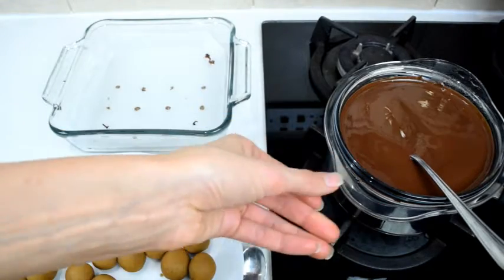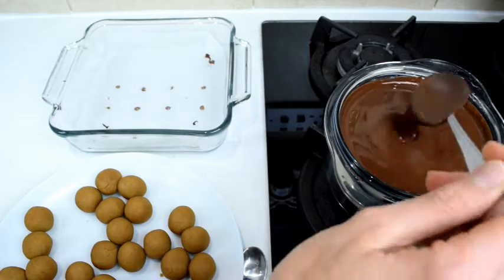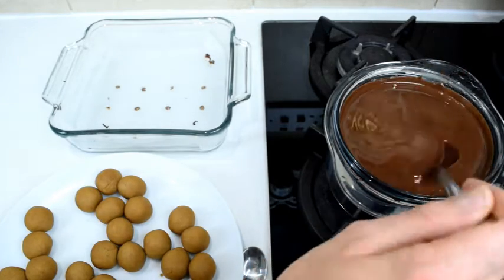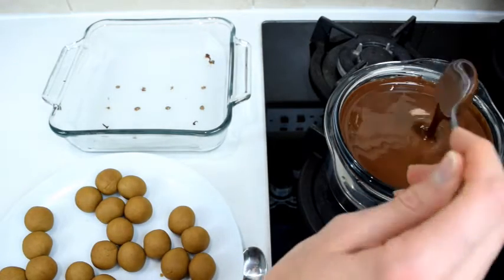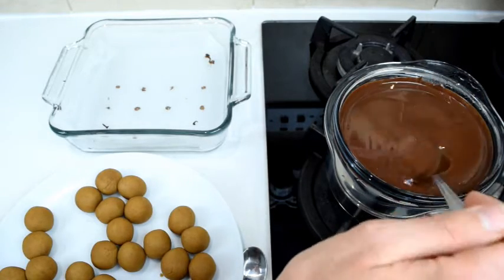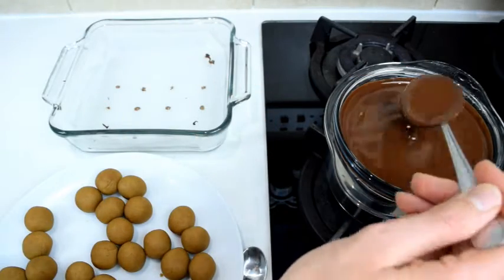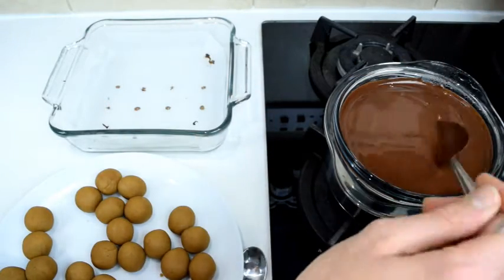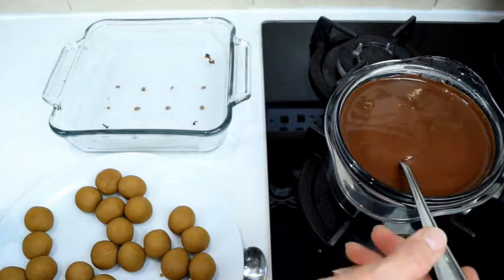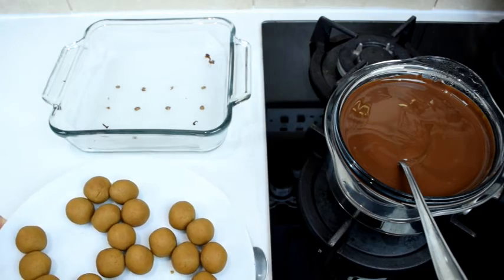It's been 15 minutes and I've got the chocolate melted. For the chocolate, use any dark chocolate you like. Mine is 65% dark chocolate, obviously vegan — no milk involved. Most dark chocolate is going to be vegan anyway, but just make sure to check. I've taken the truffles back out of the freezer.